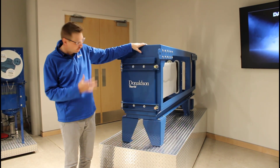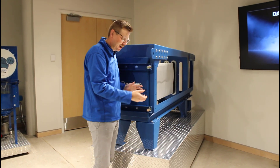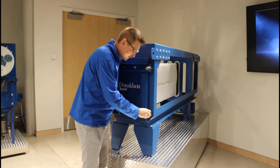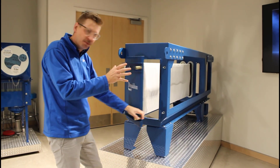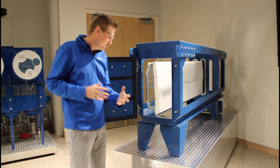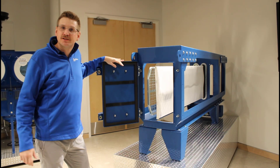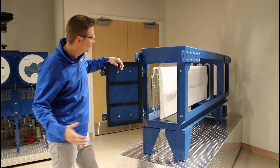We'll start our filter change — this is our top row; we only have one row. We're going to open the collector by undoing the top and bottom bolts. It's captive hardware — almost a tool-less design. You just need the hardware to open the door, and it's going to swing open. Open it all the way and you can get full access to your filters and begin your filter changeout.